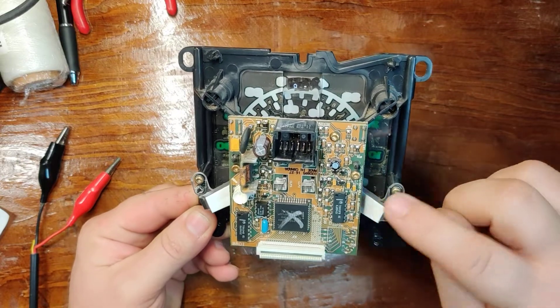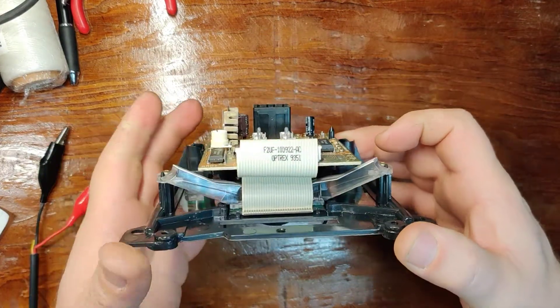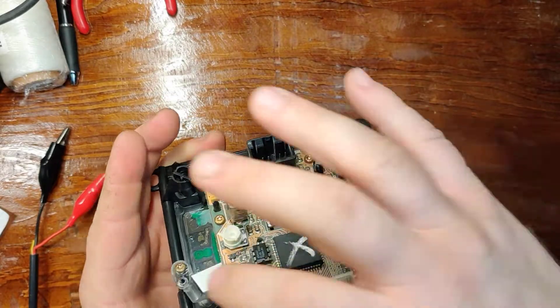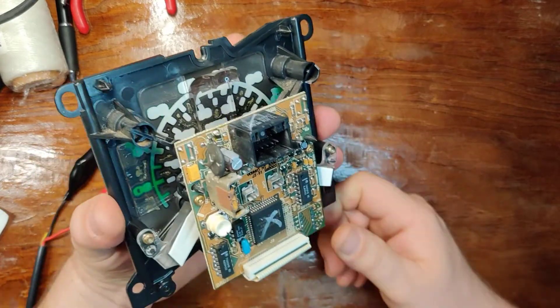On the back, we have three T10s and the ribbon for the LCD. Now, if you wanted to change the LCD, which I'll go over, there's only two bolts here and here and it slides out underneath the illumination rail. So let's go ahead and get right into it.